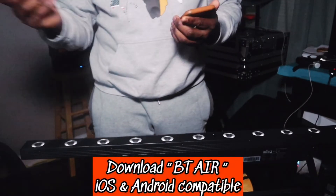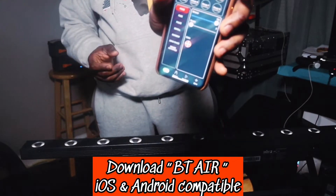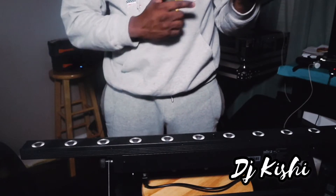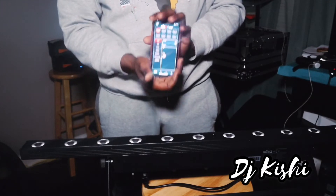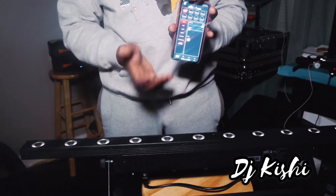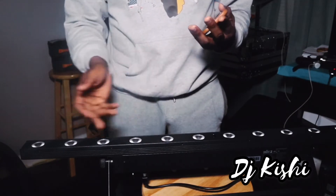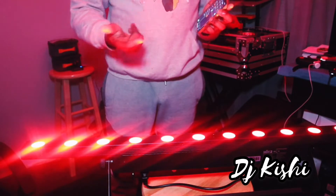I'm gonna go ahead and turn off the lights so you can appreciate everything we're seeing. Once you get the BT Air app downloaded, it's pretty self-explanatory. As long as the fixture is connected, it sends a Bluetooth signal out and you're able to pair it to your phone. That's it. Once you do this you can go ahead and play with the app — look at that, strobing already. I can turn that down.